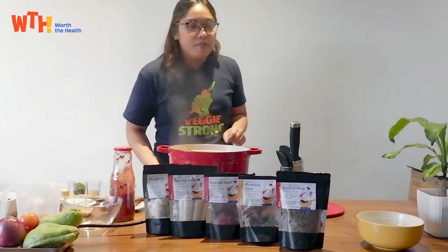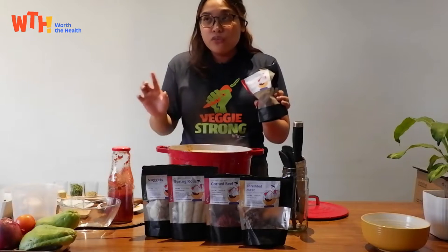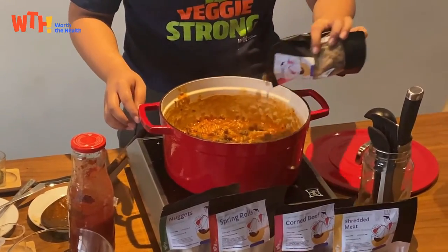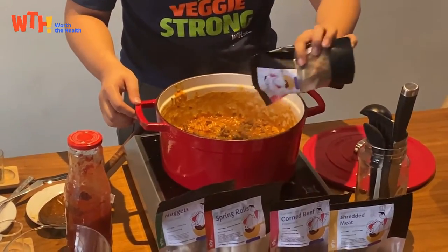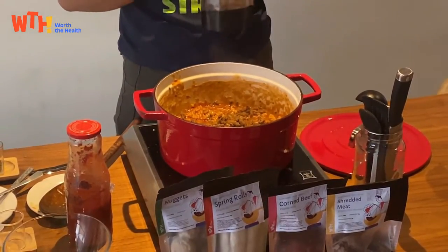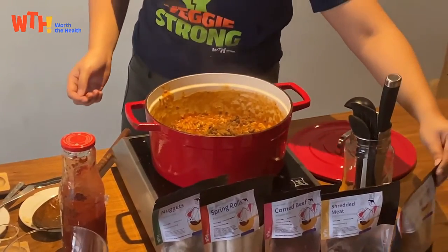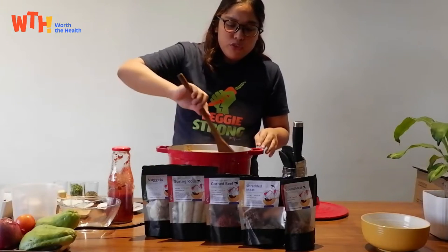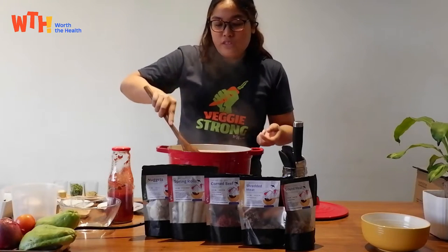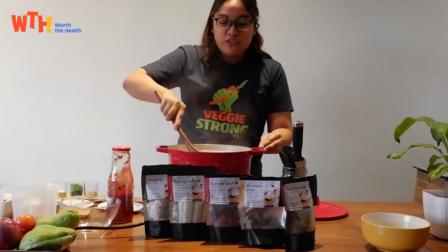We can add in our ground meat — we're going to use half of the pack. Another benefit of our products is that they're all fully cooked, except for the nuggets and spring roll that you just have to fry. But for the ground meat, shredded meat, and corned beef, they're all fully cooked — you just have to heat them and you can eat them already. So compared to traditional animal-based meat, it's faster to cook with these. We recommend adding it towards the end of the cooking.